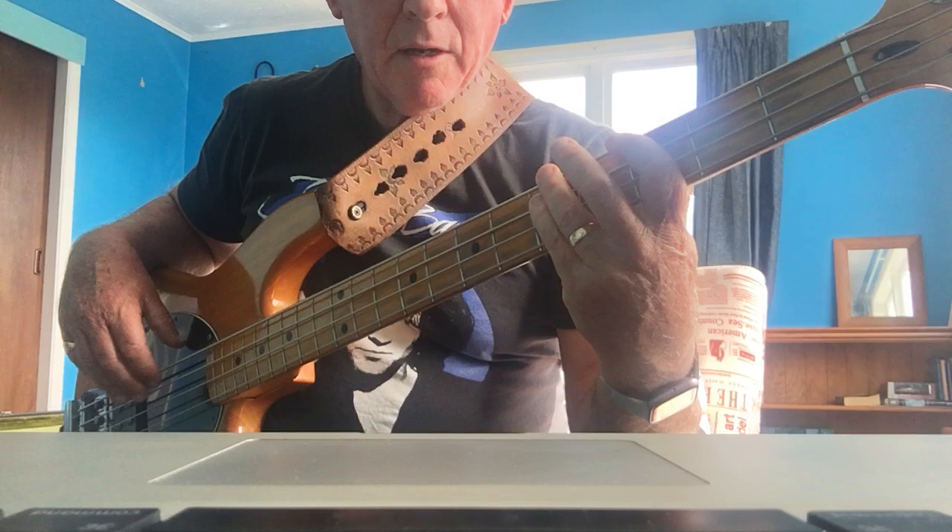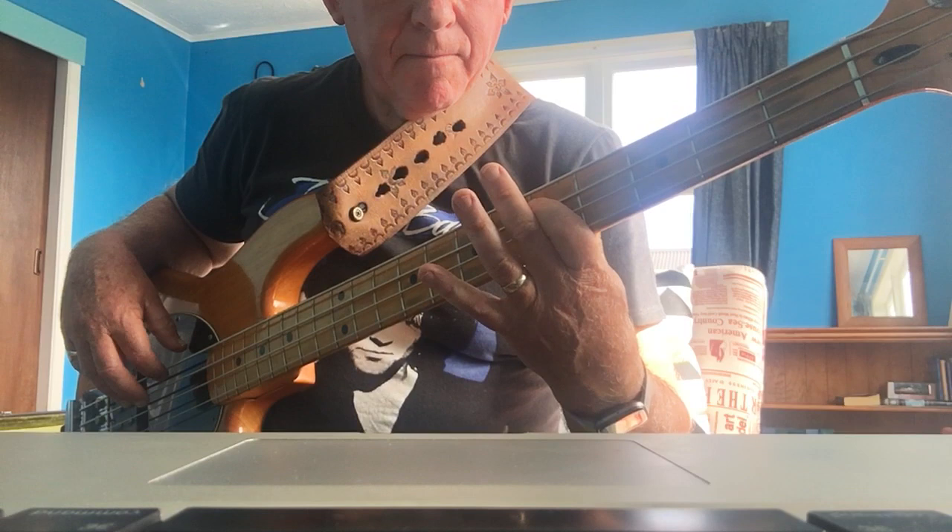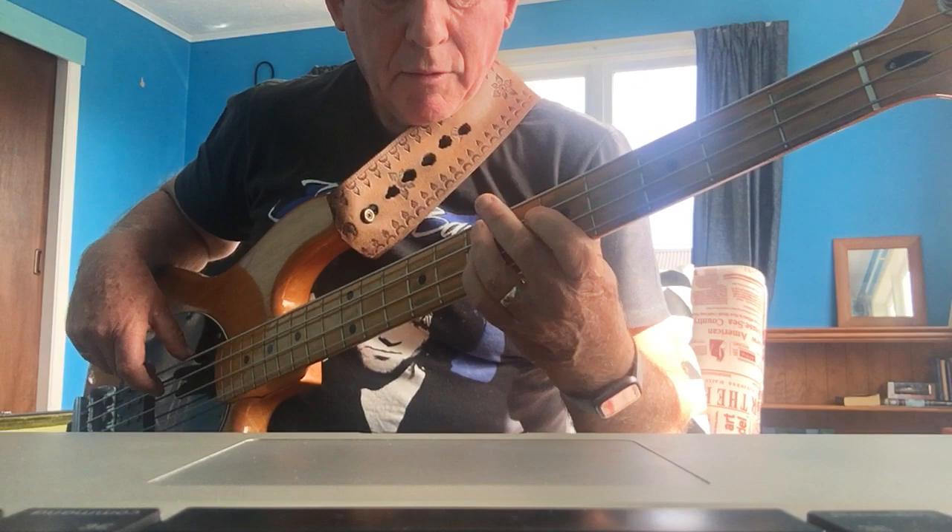And then in the last one, to an E minor, to a D minor. Then it goes back into the riff. Now I'll put it together.